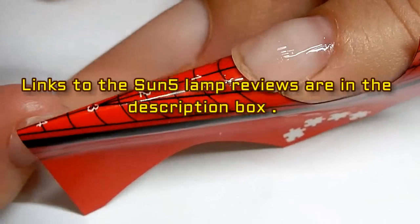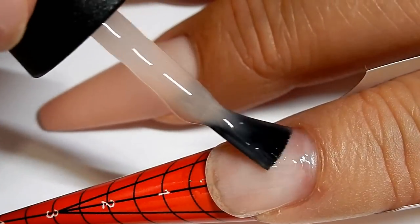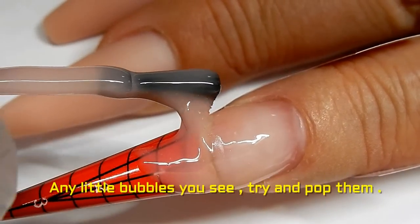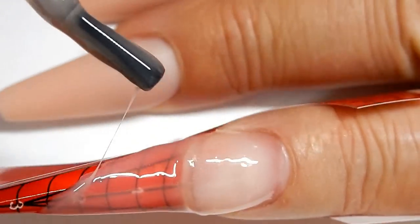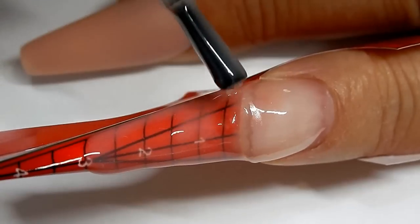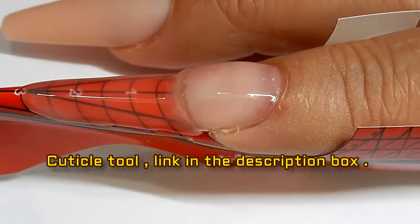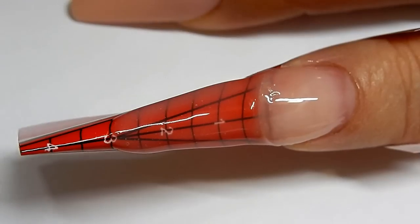I'm just going to start by applying a very light layer onto the nails and then cure this for 30 seconds. I'll remove any gel out of the cuticle area before curing. Now I'm going to go ahead and cure this for 30 seconds, then apply the second layer.